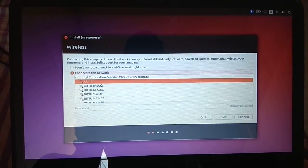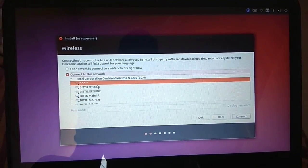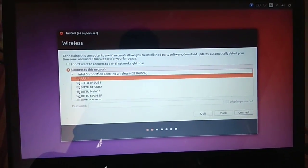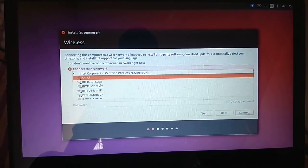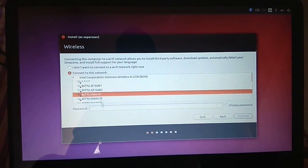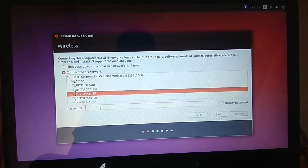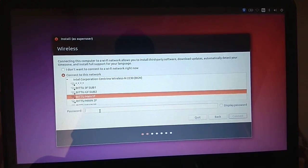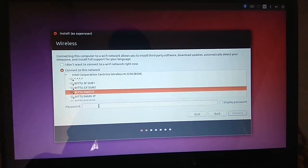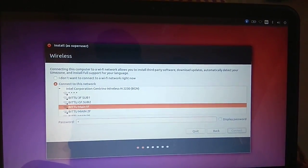Normally after installation you would run 'apt-get upgrade', but instead I can do it from here — during the installation it will download updates and whatever necessary drivers are needed, it will download and install. So I'm going to enter my Wi-Fi password.